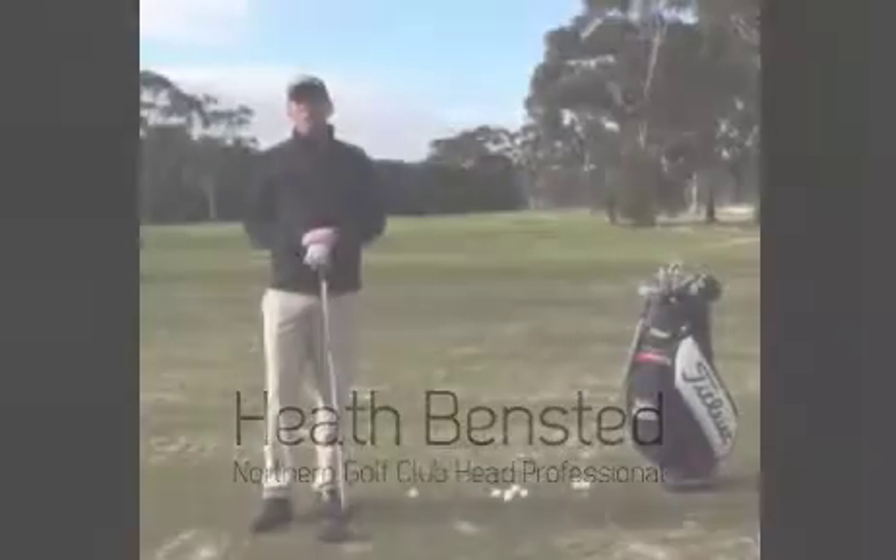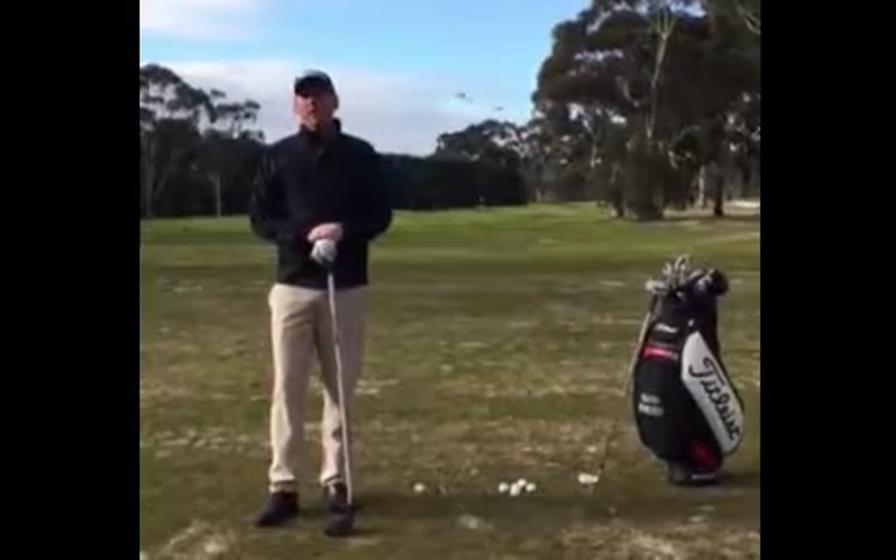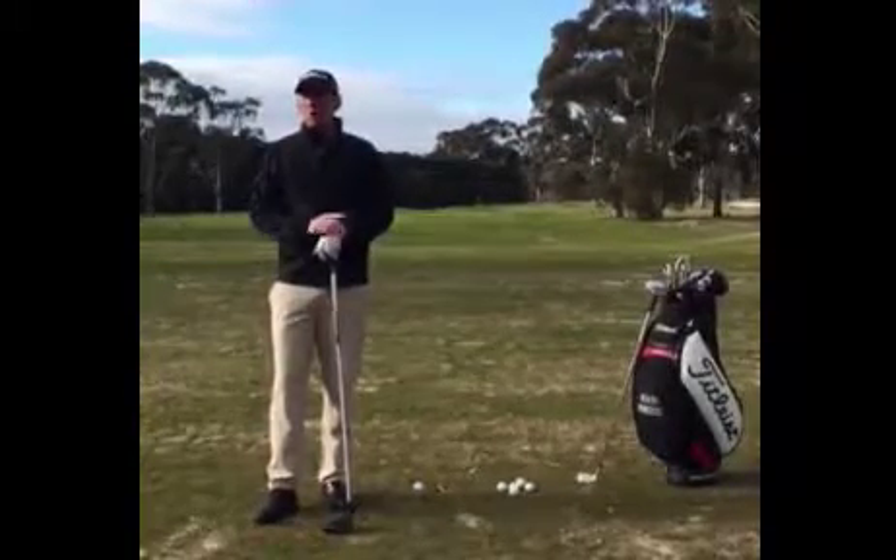Hi, my name is Heath Benson from the Northern OnCourse Golf Shop in Victoria. Today I'm going to give you a driver tip and why most people slice their driver.